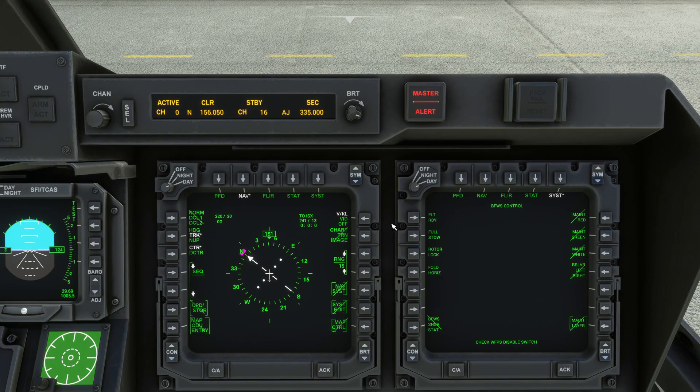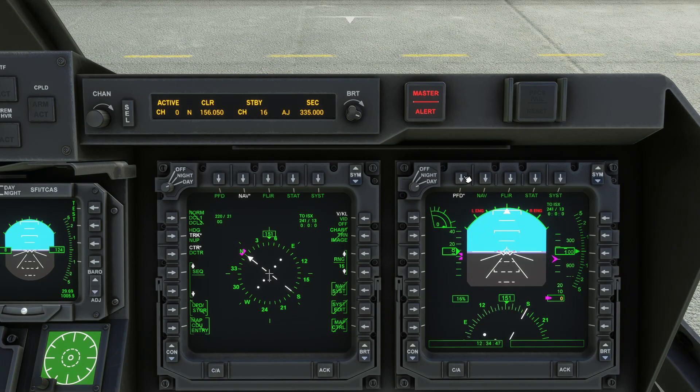We can now return the MFD to the regular PFD display mode. We now want to set the engine nacelle cells to 90 degrees in preparation for engine and propeller startup.